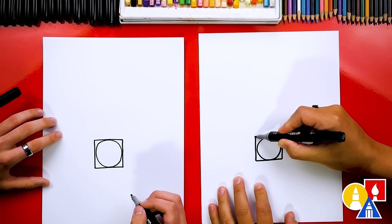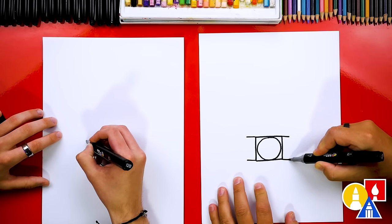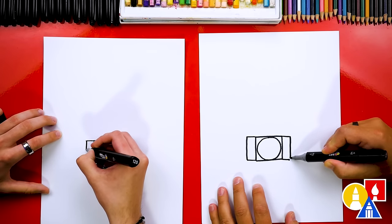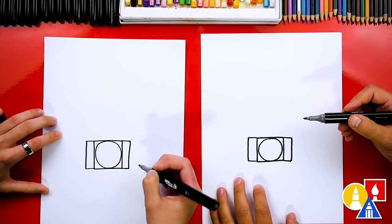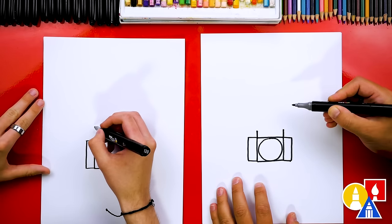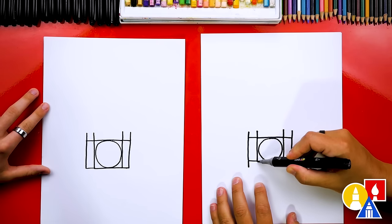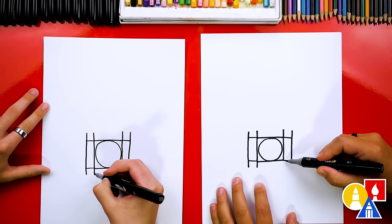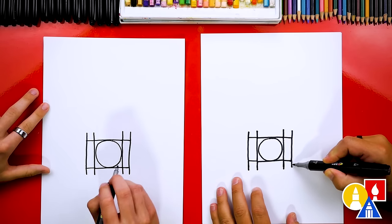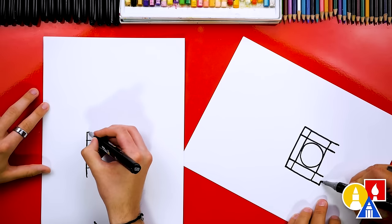Now let's extend the left side out just a little bit at the top and the bottom, and then we're going to repeat that same line on the right side — top and bottom. Then we're going to connect those two lines on each side together. And then we're going to extend right here up about this far, and we're going to do that also on the other side and here as well. So we're going to extend the lines further in all four areas — the top and also the bottom. Let's extend the bottom lines slightly longer than the top lines. Then we're going to connect all of these lines together on the top and also the bottom.